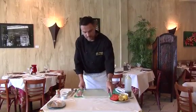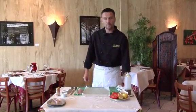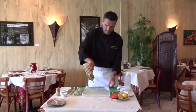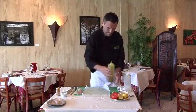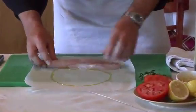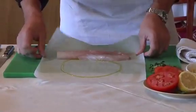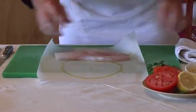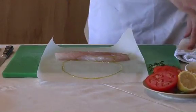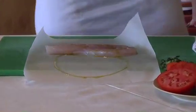We have parchment paper — you can buy parchment or wax paper. A little bit of olive oil, which kind of creates a base for the fish so it doesn't slide. Center it in the middle, then a little bit more olive oil and we'll season it.